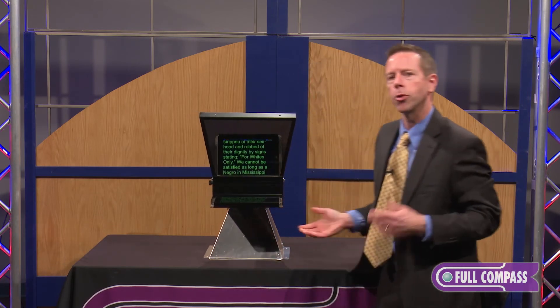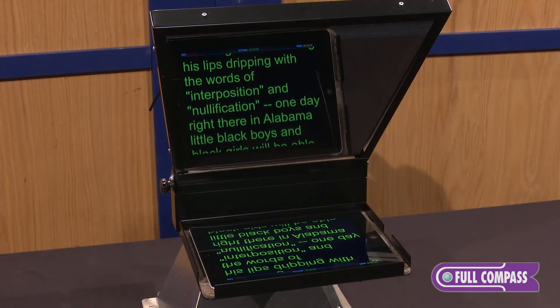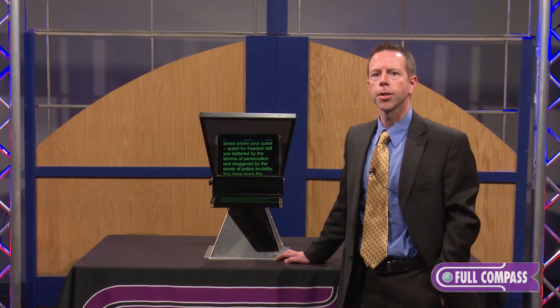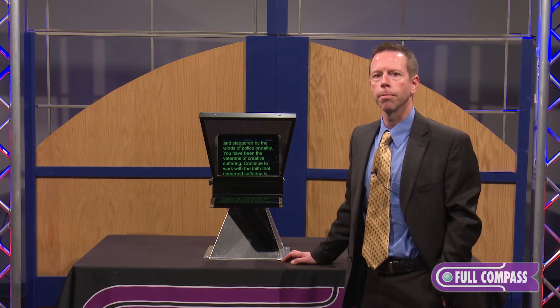It's just an all around great solution for someone doing a bit of prompting now and again without a full blown studio. And if you're interested in more information on the IP10 tablet prompter, please check fullcompass.com or contact your sales rep. Thank you.